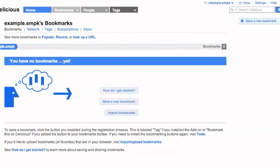Congratulations, you're now signed up for Delicious. As with other social media sites, when you first sign in, there is a wizard to get you started. Simply click the button that is appropriate to you and follow the instructions.